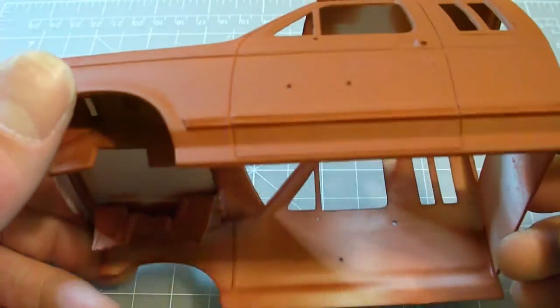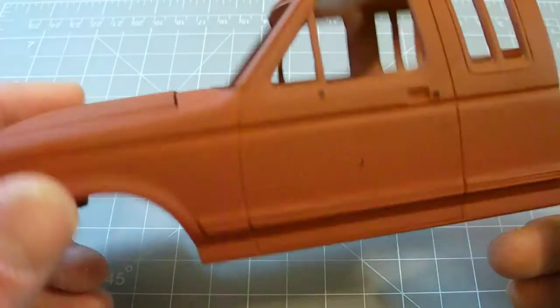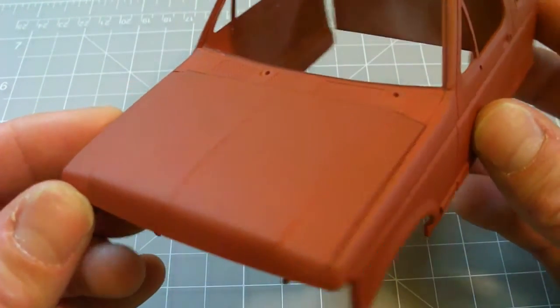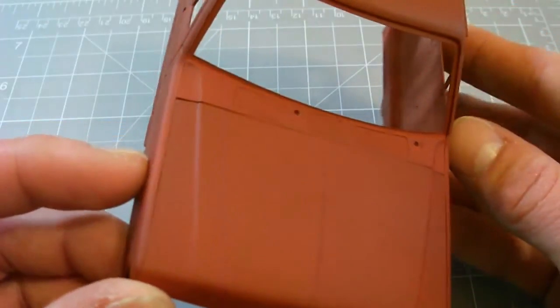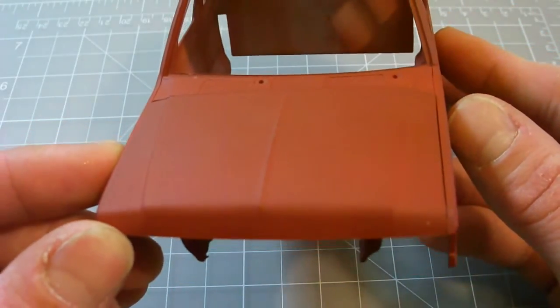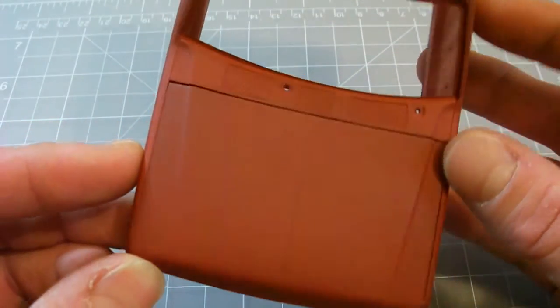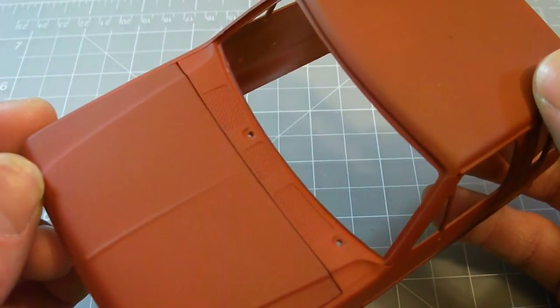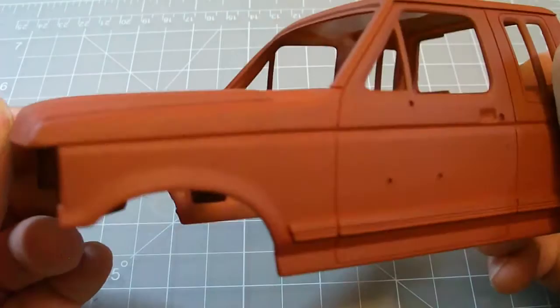You can see it laid down smooth, though there are a few spots that definitely need some work. If you look at the hood, the hood and the body itself are slightly different tints, as you can see.